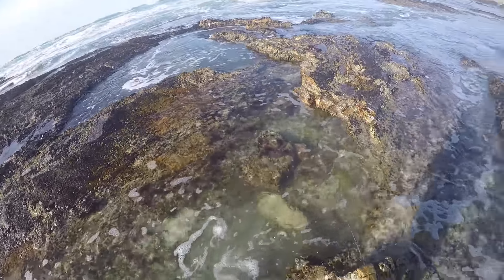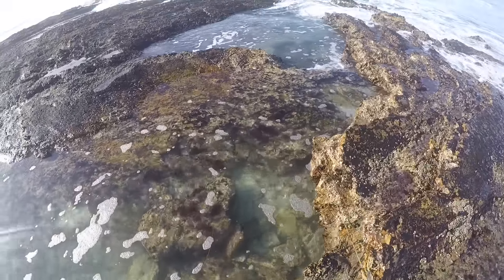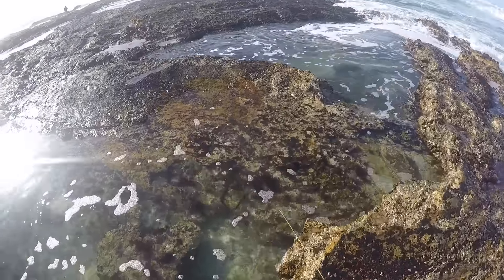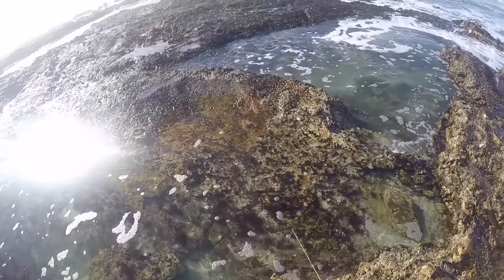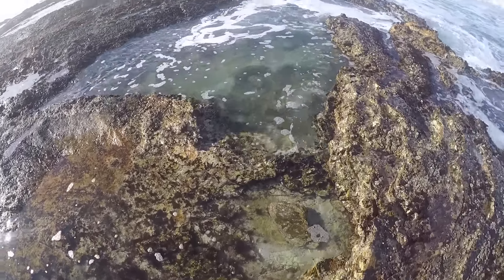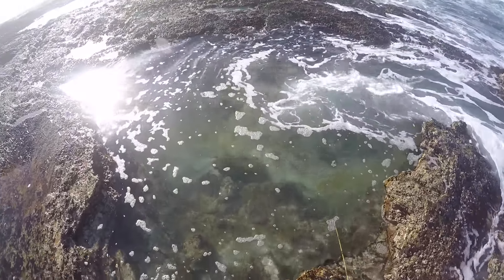I'm just going to walk this guy all the way around this ledge, trying to stay right above the lure — just walking it, walking it all the way around to the next one. I'm going to drop him right in, get him in that next pool, and see what we can pick up.